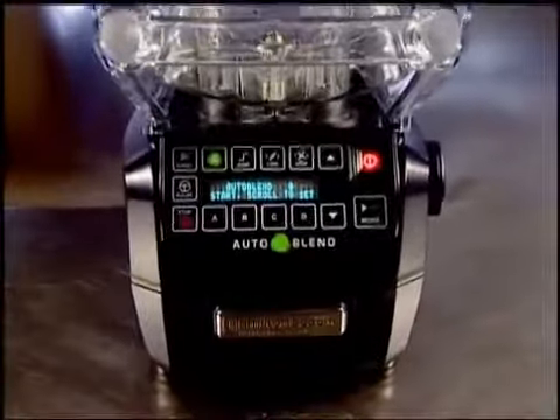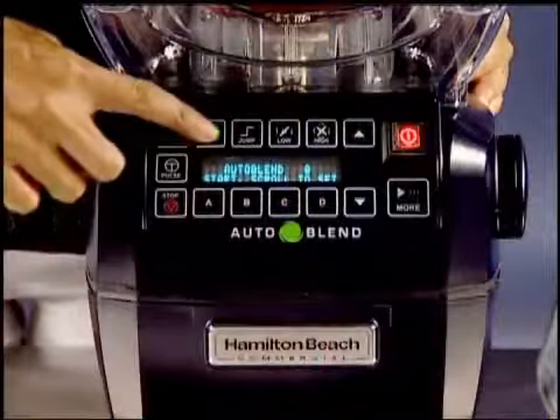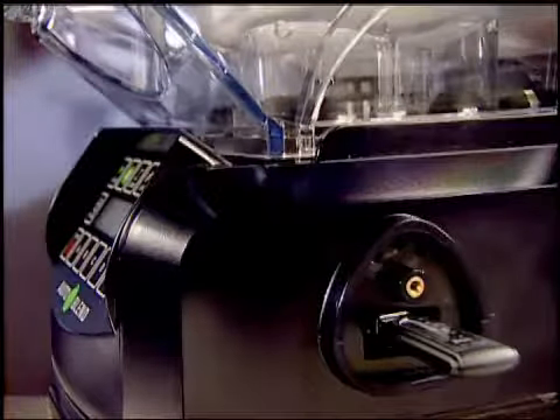With the ability to choose from hundreds of drink cycles, guesswork is out of the question. Simply fill the container, select the pre-programmed cycle you want, and let the Summit Blender take it from there. Do you have a few signature drinks you're known for? Update the Summit Blender by simply uploading your drink profiles through this convenient USB port.